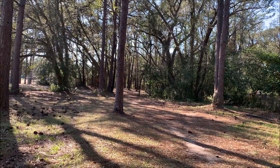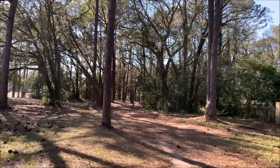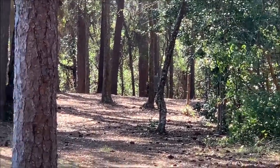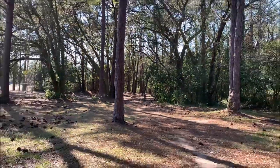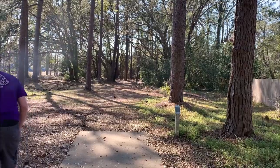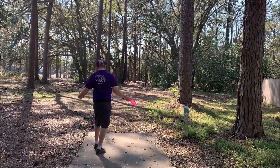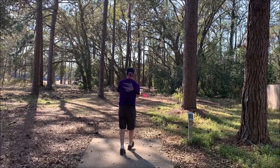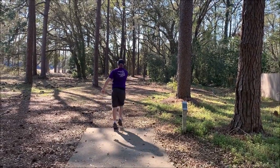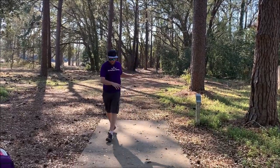Now we're at hole four, 232 feet. The tee pad's right there, then you go through this tunnel. So now we're getting into the woods for the rest of the course pretty much. The basket is basically right there between these little skinny trees. You need something that's going to go straight, maybe a little bit to the right at the end of the flight. You just got to get down this tunnel and hope you don't hit any trees. Zach's got the box — you could throw a flippy forehand or some type of backhand turnover shot. Looks like he's going to go with the forehand with the Verdict. He rolled it too much, but it's coming back.